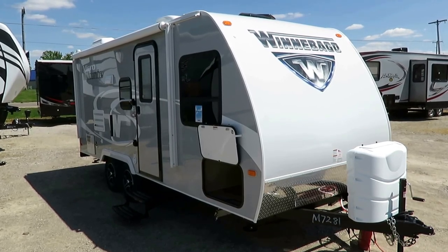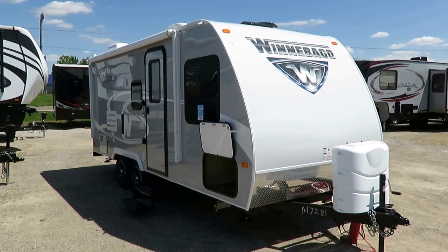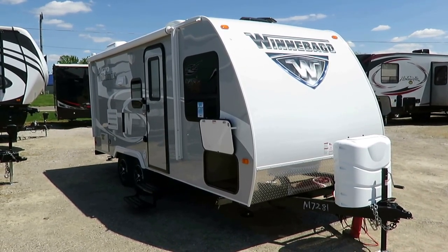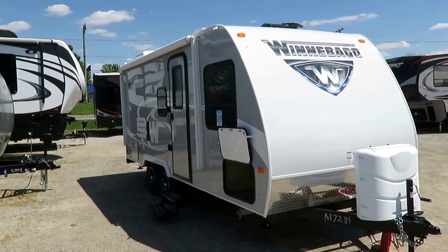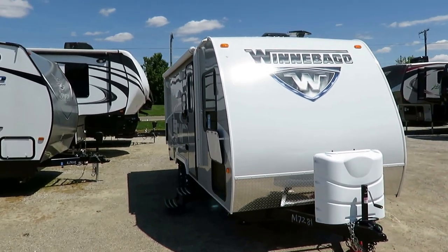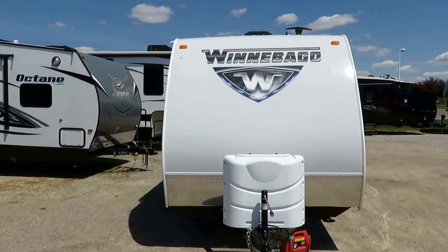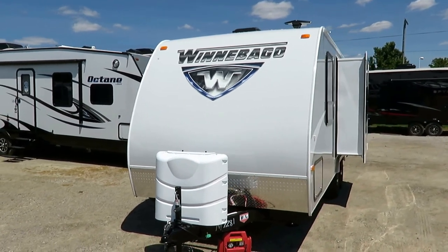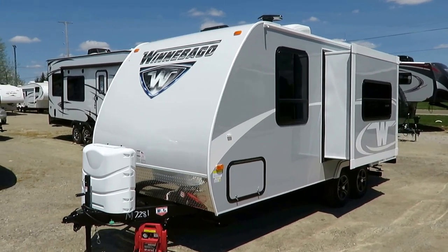Winnebago Micro Mini 2201DS here at Halet RV of Coldwater, Michigan. This is a really cool Murphy bed model — a different type of Murphy bed I've never seen one like this. This is one of my favorite types of trailers. It's a 7.5 wide, narrow body, super comfortably SUV towable tandem axle trailer. That tandem axle, as opposed to a single axle often found on narrow body lightweights like this, will make this thing tow like a dream because it is going to have an extremely light tongue weight.